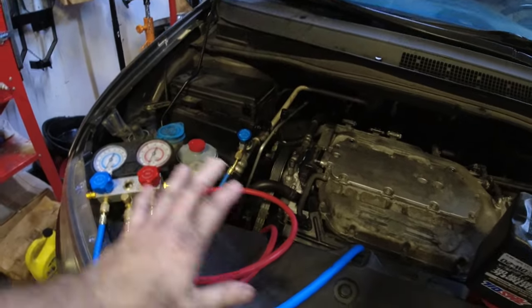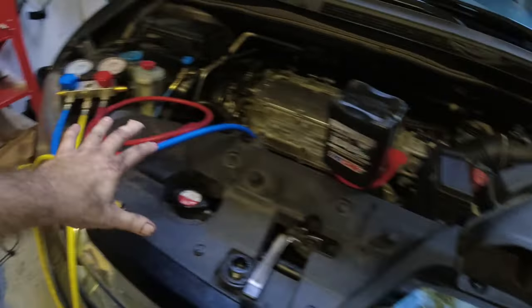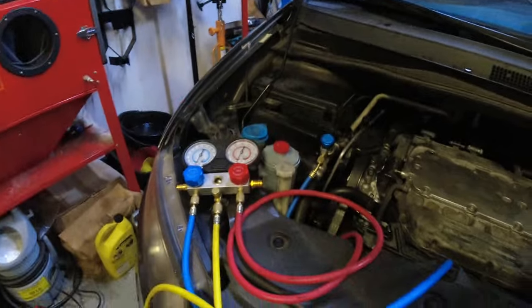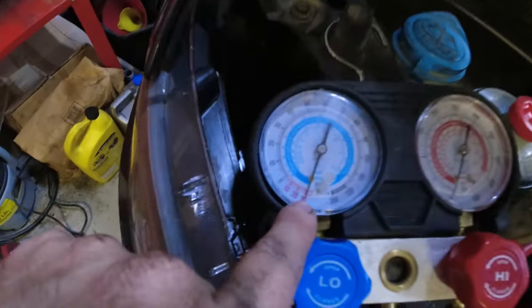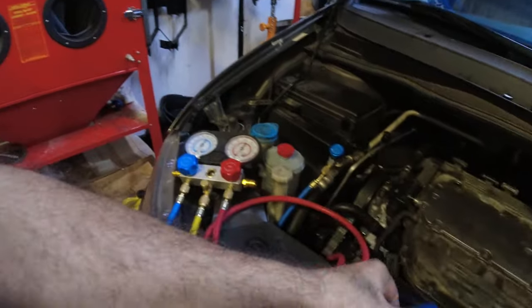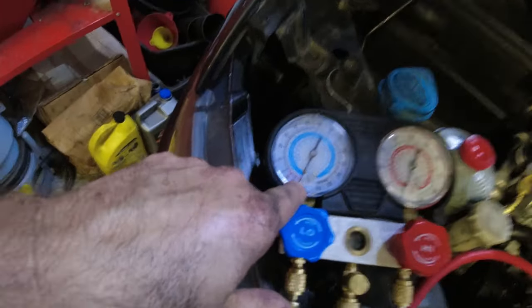All the stuff is done, put back together — all the lines are back on and tightened. I put the front plastic piece back on. I vacuumed down the AC system to minus 30 degrees of vacuum. I turned it off and disconnected. The low pressure line is still hooked up and it's still holding vacuum at an hour. I'm pretty confident the system is sealed and it's not going to leak. Once it gets pressure it's different, but for now I just have to put the refrigerant back in.